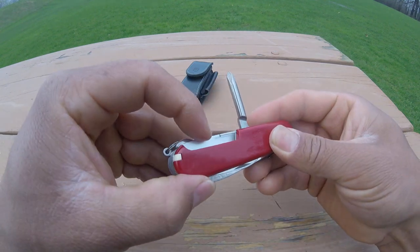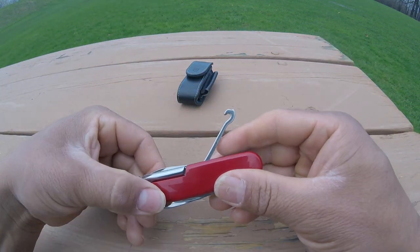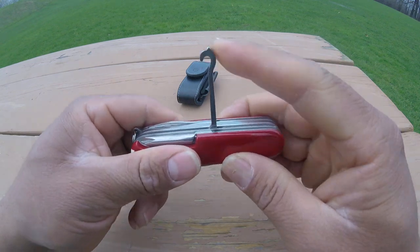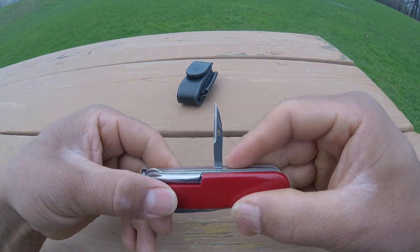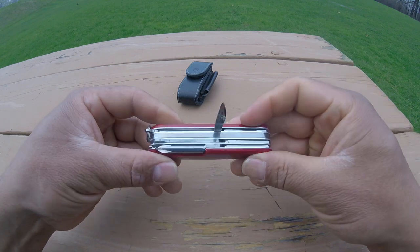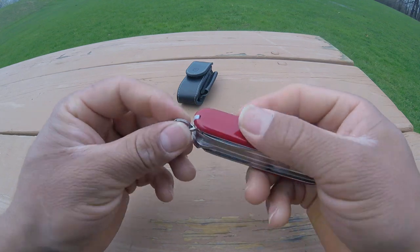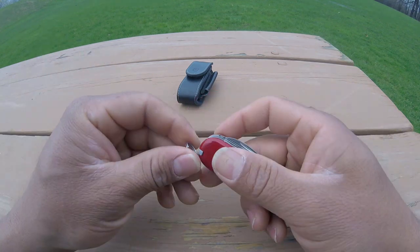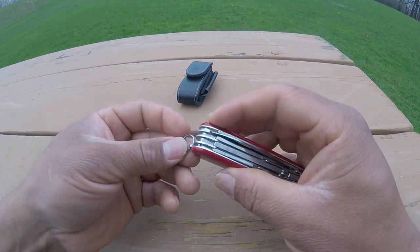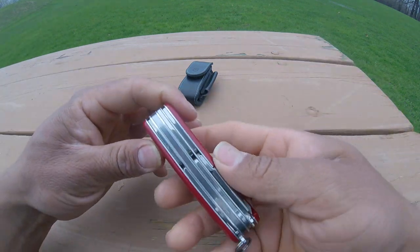Then we got the Phillips screwdriver number two, we got a pin, we got the multi-purpose hook which goes all the way to a 45-degree angle, then we got the reamer with a hole. And you can see the key ring, which you can use to attach it to your backpack or whatever you want.